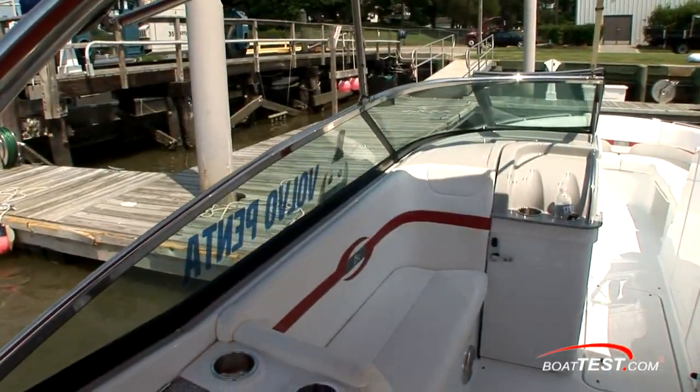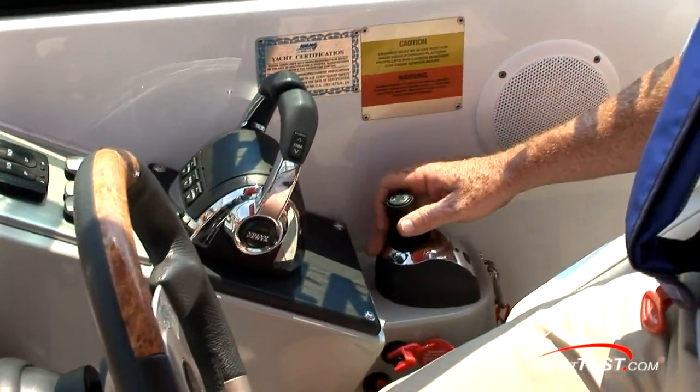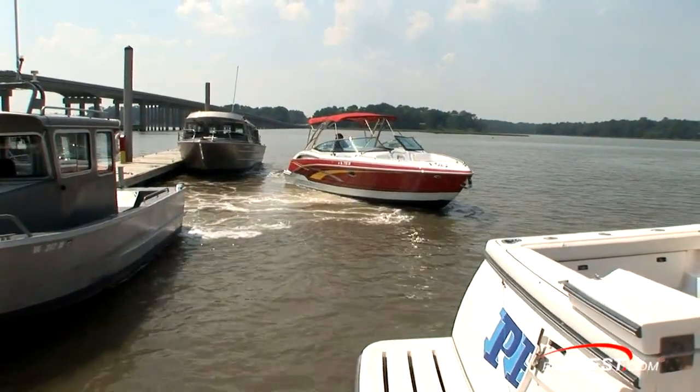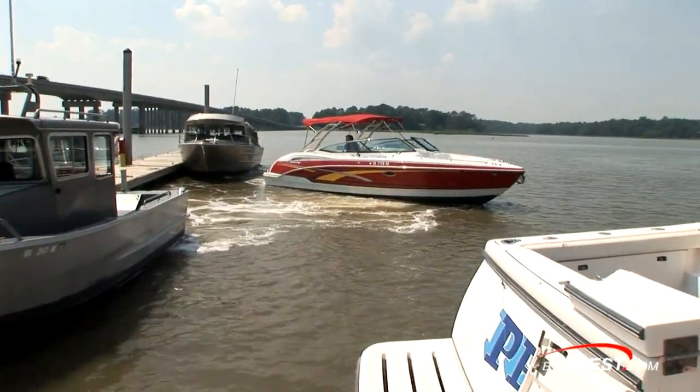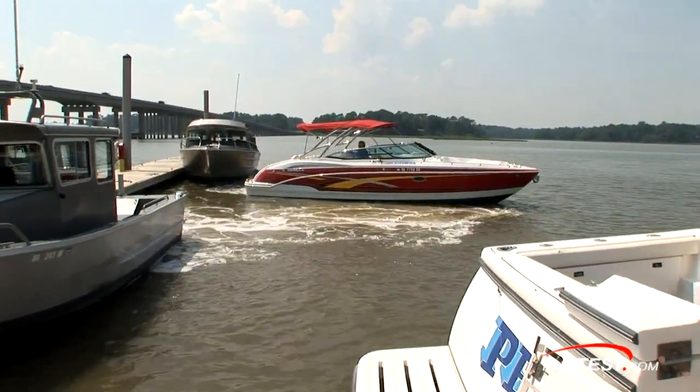That's our test of the performance and capability of the Volvo Penta Stern Drive Joystick System. In my opinion, you can now have the close quarters maneuverability and joystick functionality with stern drives in your smaller boat. For BoatTest.com, I'm Captain Steve. We'll see you on the water.